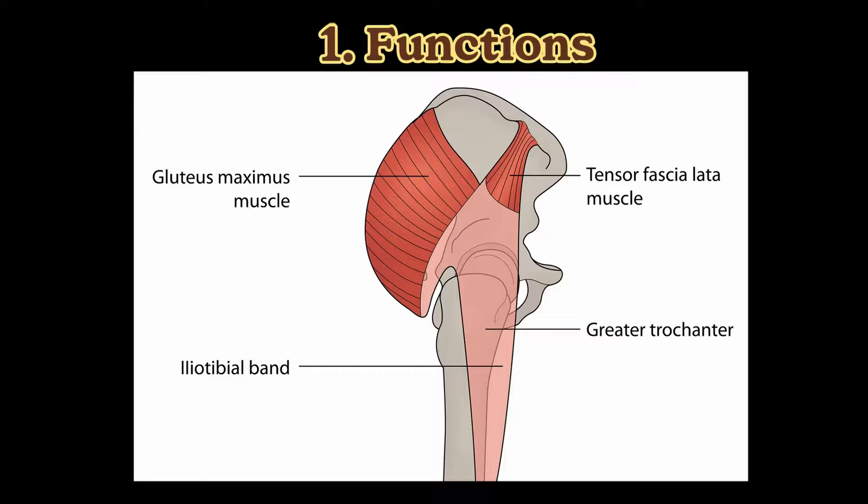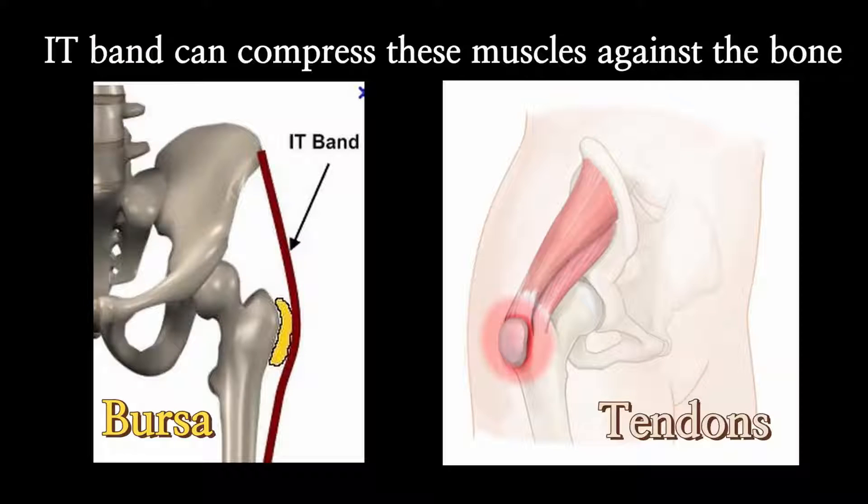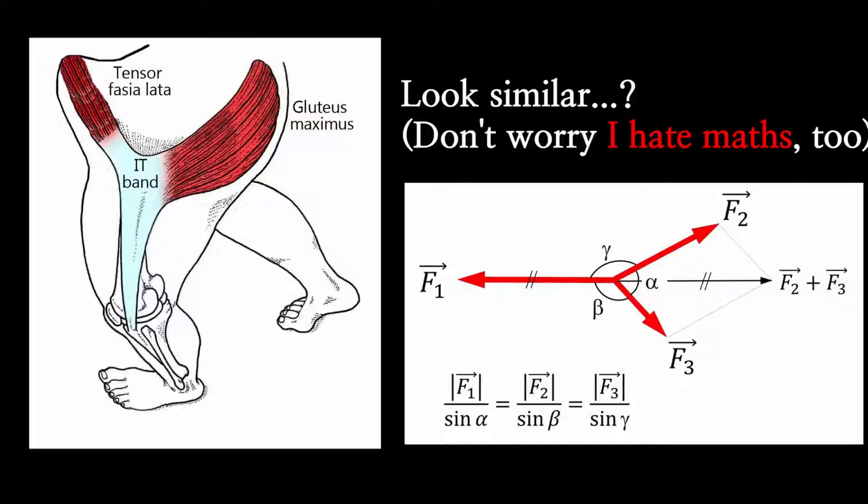As always, let's have a look at the anatomy. IT band is a thick band attached to both gluteus maximus — that's our hip muscle — and TFL, short for tensor fascia lata. IT band covers the head of the thigh bone called greater trochanter, where the gluteus medius and minimus muscles are attached. If you have watched my last video, you can already know what can go wrong because of that. IT band itself is not a muscle and it doesn't have any function. Instead, we need to look at the functions of TFL and gluteus maximus that are attached to the IT band.